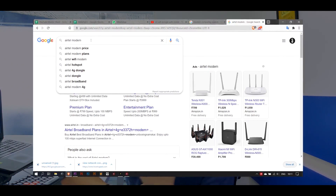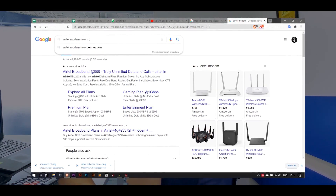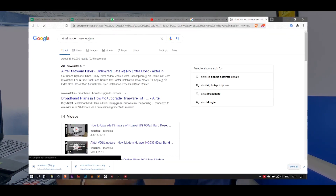The next thing you can do with your router's USB port is update your router's firmware. Go to your router's official website and check if a newer version of the firmware is available. If it is, download it, put it on your pen drive, attach it to your router, access your router's panel, and install the firmware from there. That's it — and now your router can be much more efficient than before because of the update.